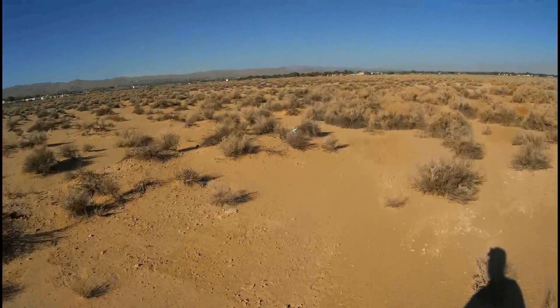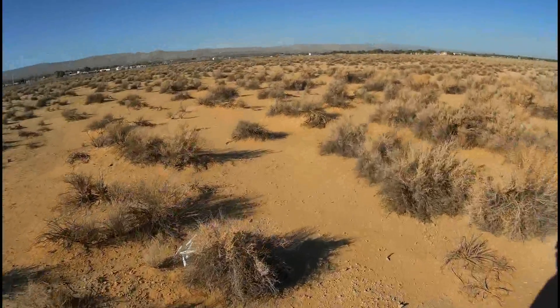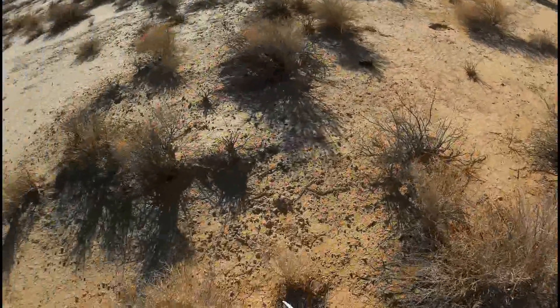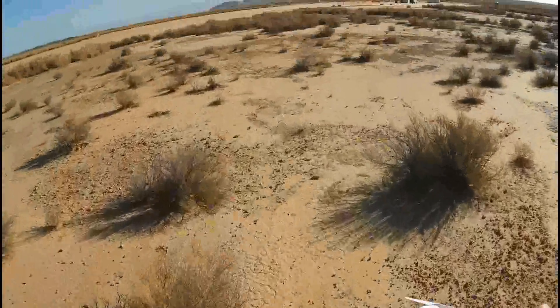Luckily, I'm flying at a dry lake. Although, I don't particularly relish walking around these bushes because it's rattlesnake season. Okay, the camera's still recording — let's stop that.